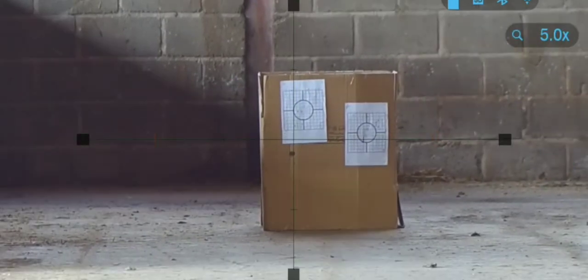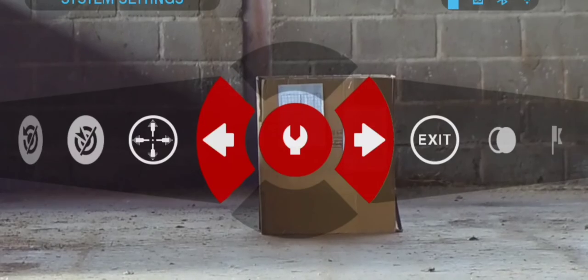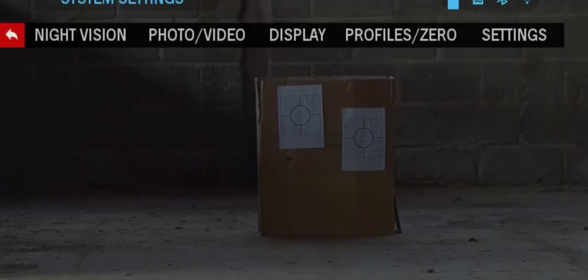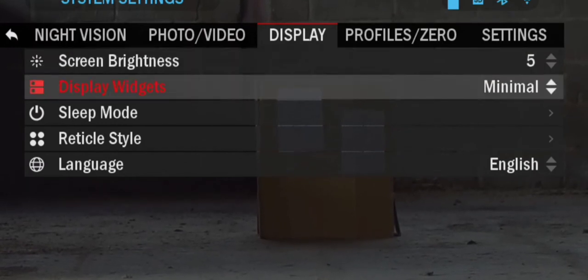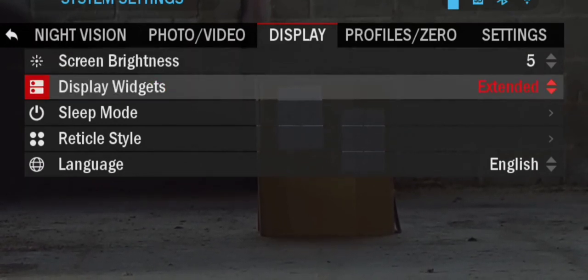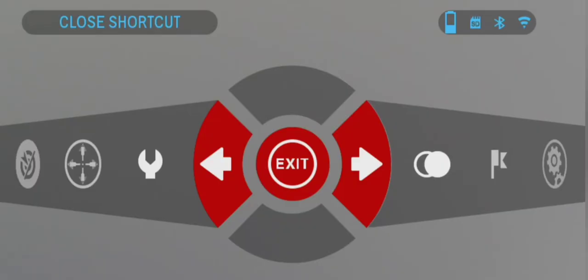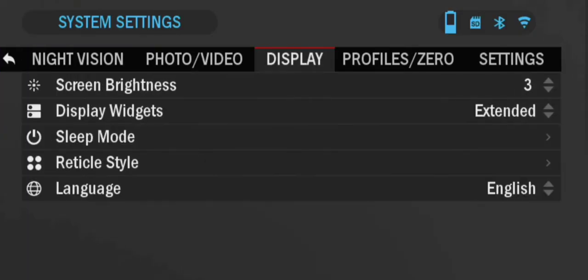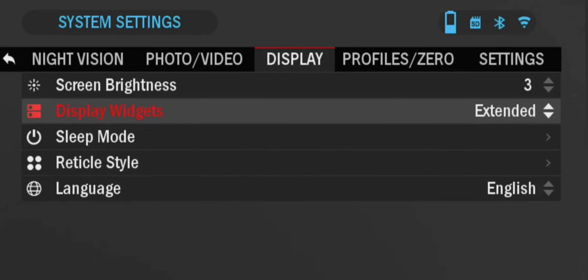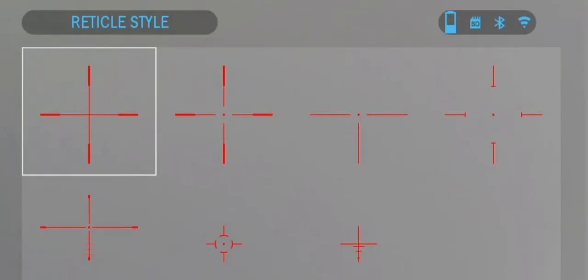Thirdly, you may wish to activate the viewfinder widgets to assist you with ensuring that the scope and rifle are in an upright position. If they are not in an upright position and your scope is mounted high above the barrel, it will impact your accuracy more the greater the distances you are shooting at. Lastly, you may like to select the most appropriate reticle for zeroing. Both the shape and colour can assist with visibility and your ability to keep the rifle in an upright position with the target.